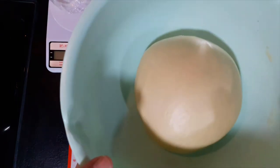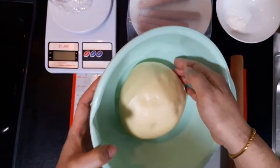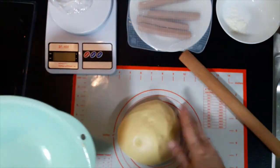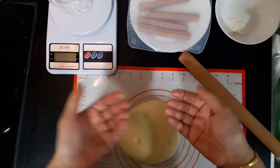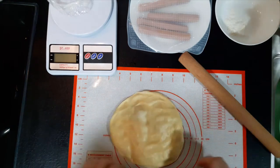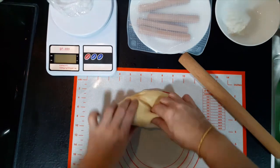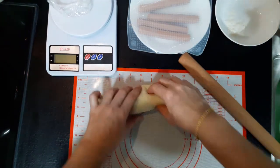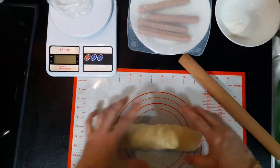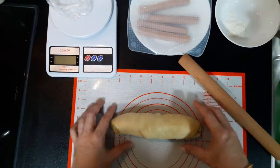You need a rolling pin. Carefully, we press this down to get rid of the air, then we roll it up. Some people put flour, but I'm using a silicone mat so it's quite waxy — you don't actually need flour for this.